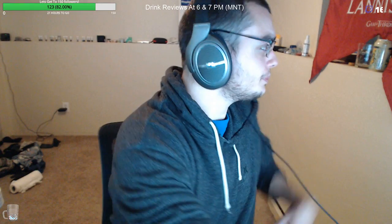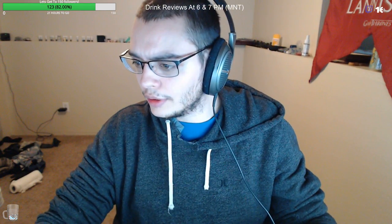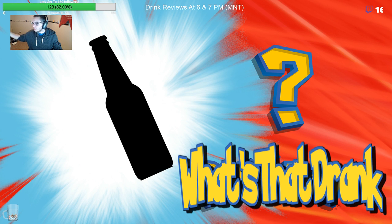Oh my god. Wash it down with our first beer of the night. Let's get another glass of bourbon going. Everything is cold, it hurts. Alright well, thank you guys — that was a good one. Who's that drink?